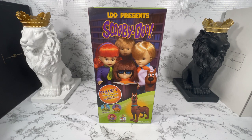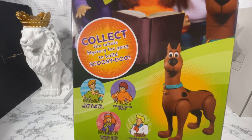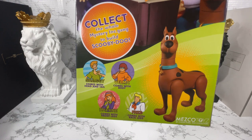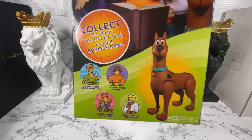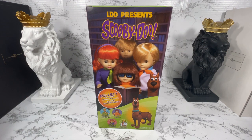Hello and welcome, all you meddling kids over the age of 13 of course! In this video I am going to unbox and review one of the four dolls in the Living Dead Doll presents the Scooby-Doo Mystery Inc. set by Mezco Toys. In this series, each of the Mystery Inc. figures come packaged with a build-a-figure Scooby-Doo piece that when put together create our beloved Scooby-Doo.